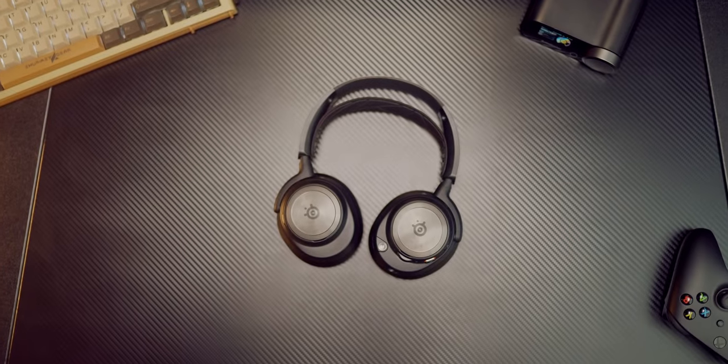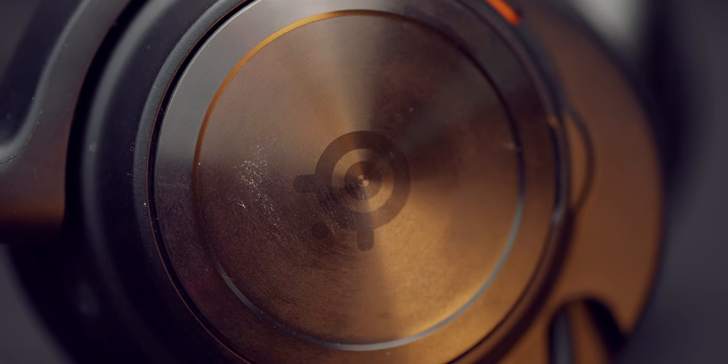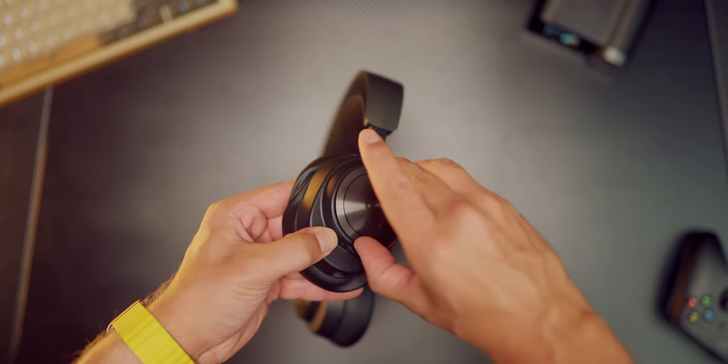My only minor complaint is with the magnetic side cups. They are aluminum with a very fine brushed circular texture, and every time you try to take them off and your nail accidentally gets stuck, all that gunk gets left on the aluminum. Not cool.